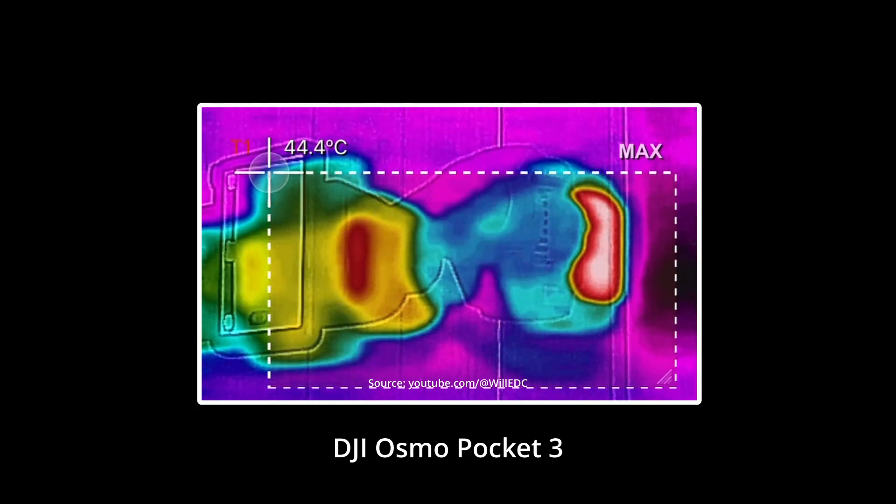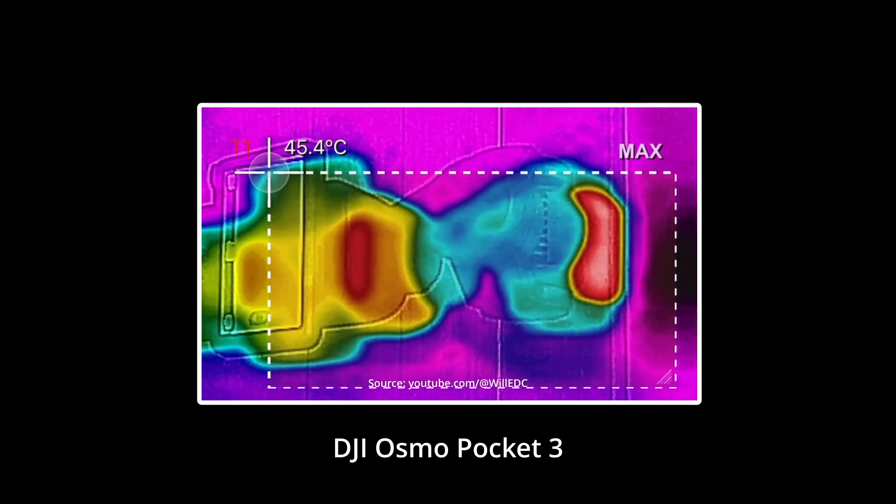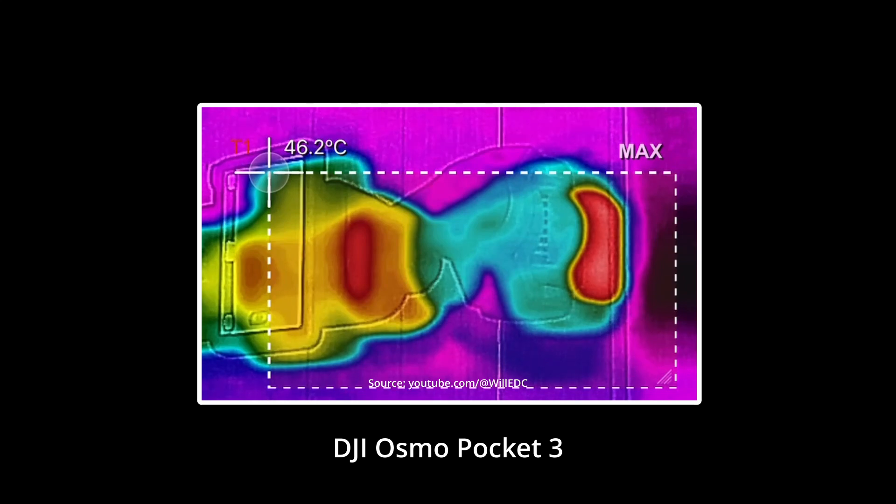There are more and more reports that the new DJI Osmo Pocket 3 switches off after just a few minutes due to overheating. Many users complain about the manufacturer, although DJI is ultimately not to blame. Rather, a fairly new European regulation and the firmware based on it are to blame.